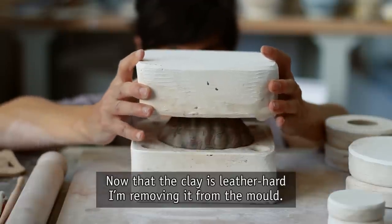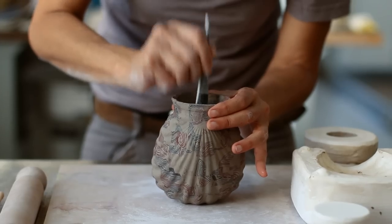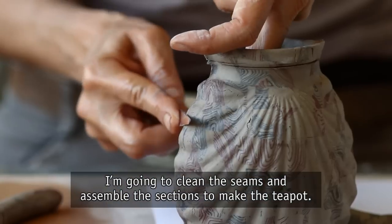A tool is used to seal the seams on the interior. Now that the clay is leather hard, I'm removing it from the mold. I'm going to clean the seams and assemble the sections to make the teapot.